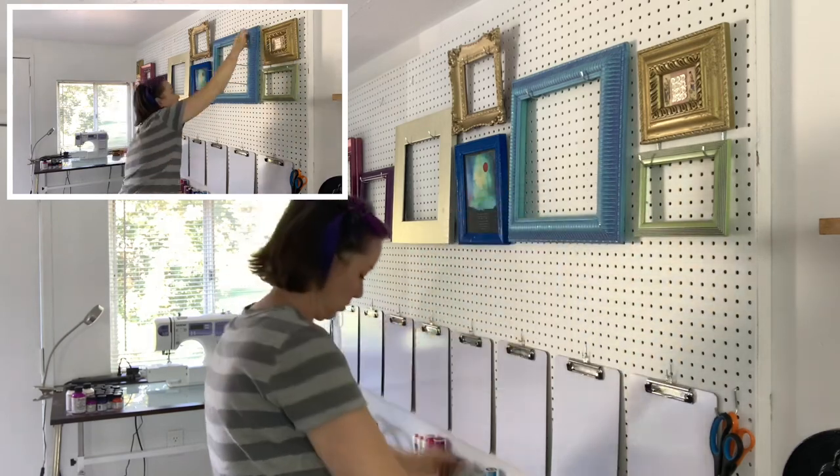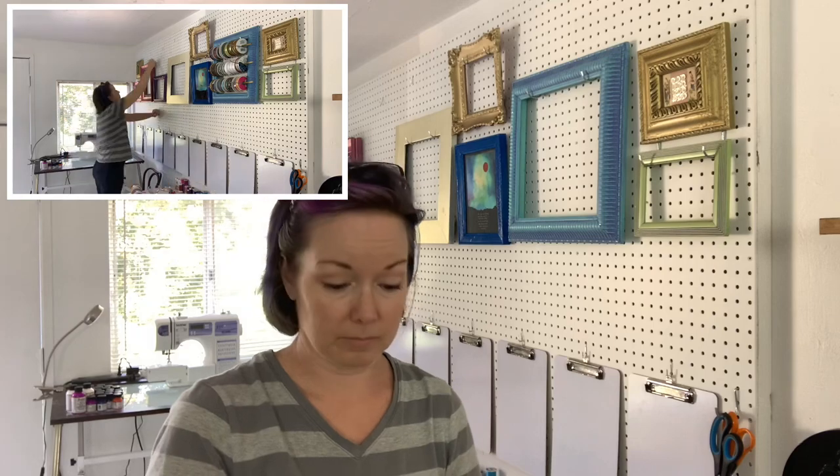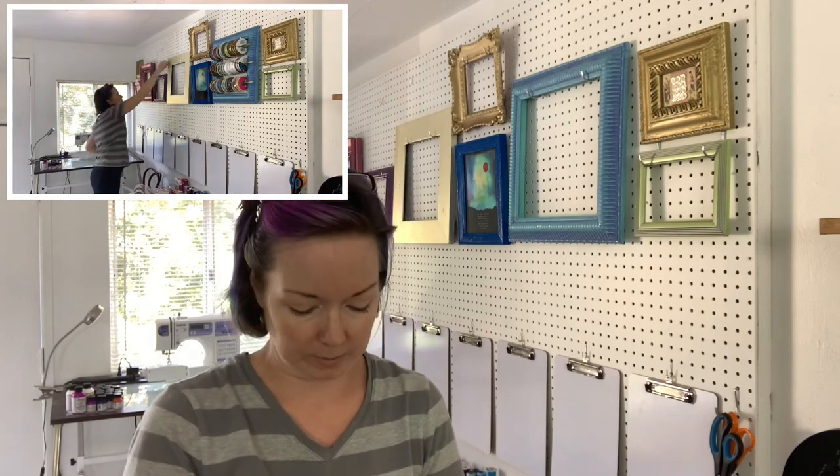I'm going to try to put the ribbons on their dowels in this frame, which I think will require a hook on either side.